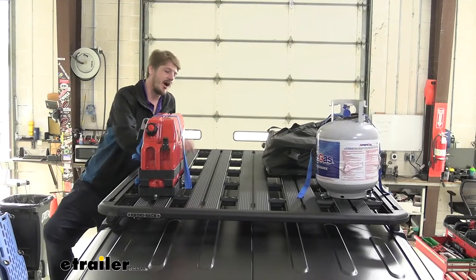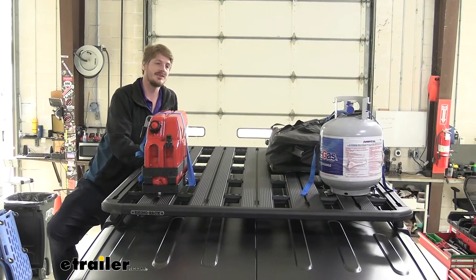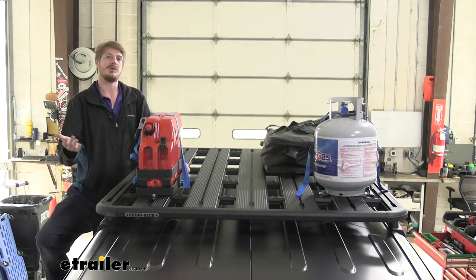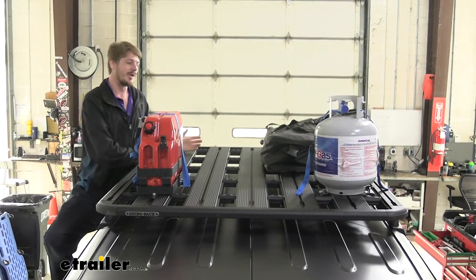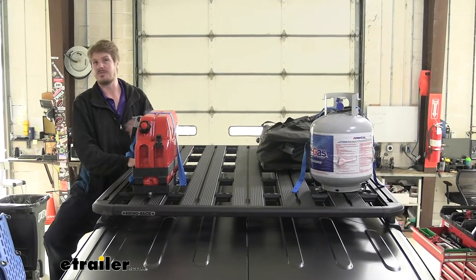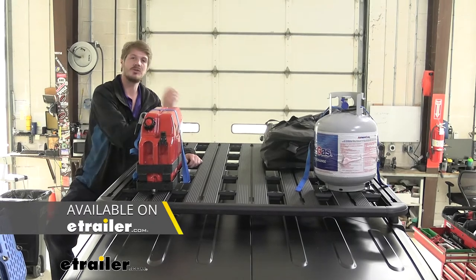Strapping things to the hardtop of your Jeep is not only impractical, but in many cases it's not going to be possible. The Backbone System is going to give us secure mounting locations on our hardtop, which will allow us to either install a platform roof rack like we're showing off here, or you can also install regular crossbars from Rhino Rack as well.